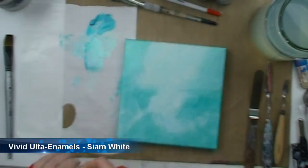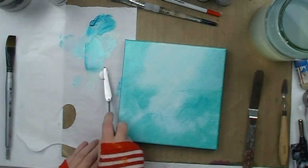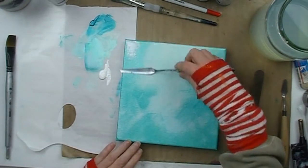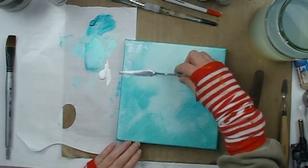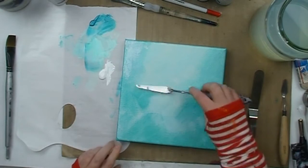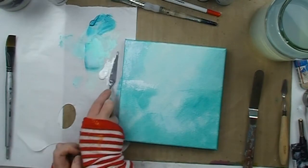Next I'm grabbing some Siam White enamel paint and my palette knife. I'm going to be using my palette knife to apply the Siam White. For this method of painting you need to apply a very thin layer of paint to the back of the palette knife, hold it flat against the canvas with very light pressure, and drag the palette knife across.